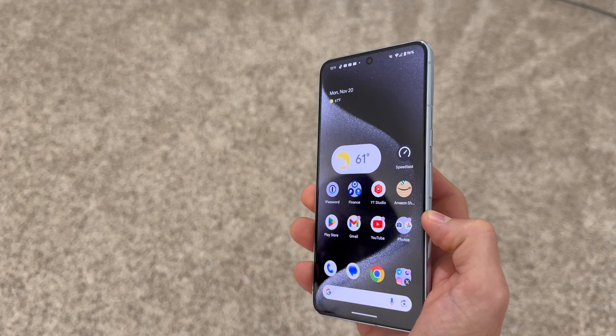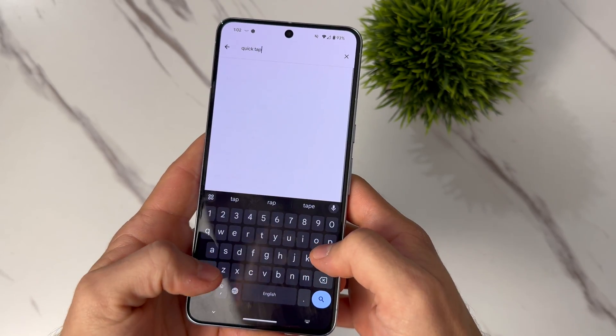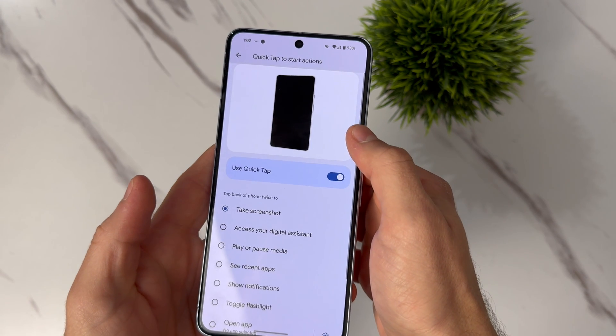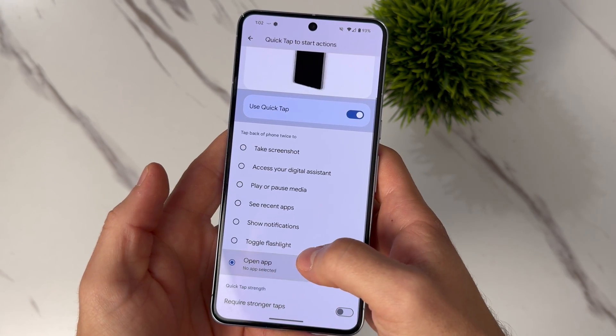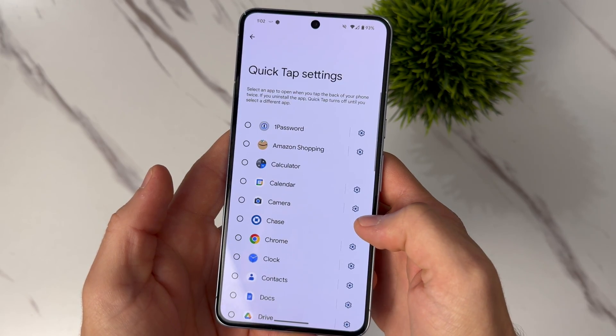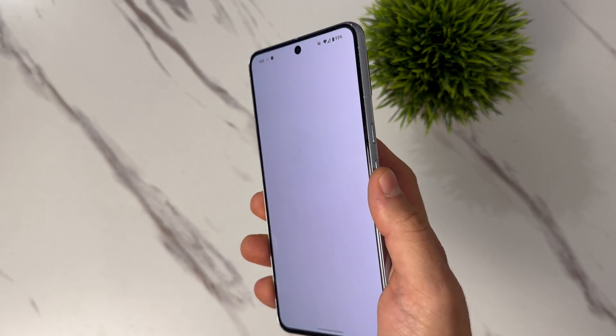Don't tell anyone about this next tip, because it's actually a secret. Did you know your Pixel has a button on the back? Well, not really, but bear with me. You can set up something called Quick Tap — all you got to do is go into Settings and in the search bar, just search Quick Tap. Once you turn it on, you can access different functions or even have it open up your favorite app. When you set it to what you want it to do, double tap the back of the phone — and ta-da! It's like magic, but it's real.